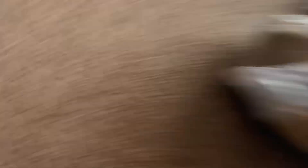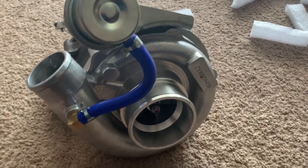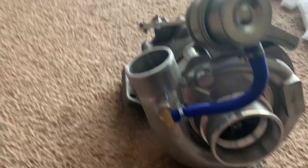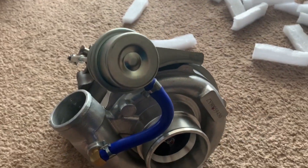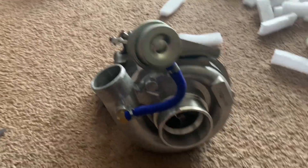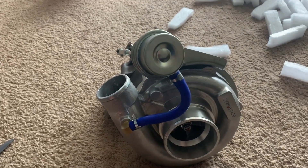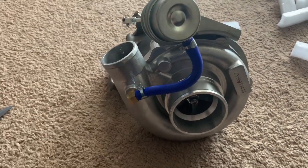Here's the turbo — this is an internal wastegate, but we are gonna be getting rid of that because on my manifold it is external. I'm sure there's a block-off plate we can use, but we're gonna go external so it's a little bit easier to adjust boost pressures.